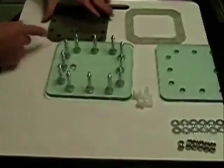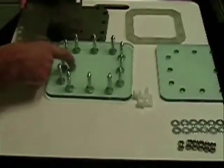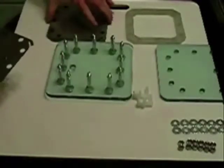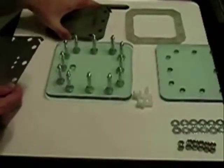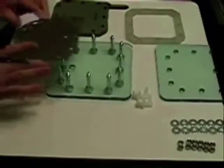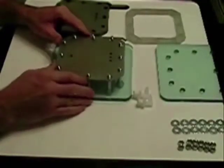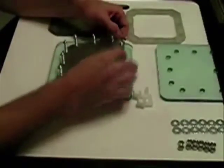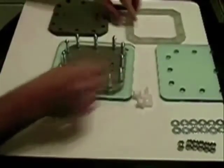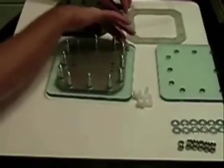We want to start off with a gasket first. The first few you put on usually don't go on very easy. Keeping in mind that the port holes are on the bottom on this one. Normally you'd wear gloves, but make sure you've got clean hands. Put your first one in place — here comes the fun part, getting it to drop. Once you do, notice the tab — the connection is on this side.